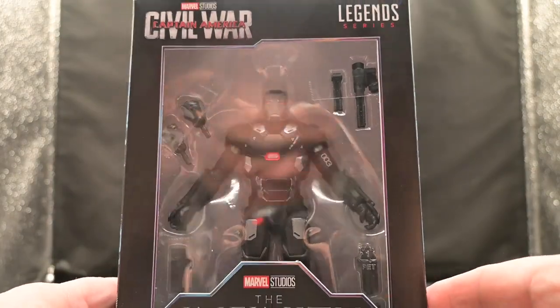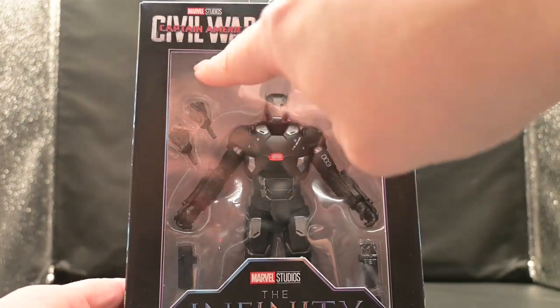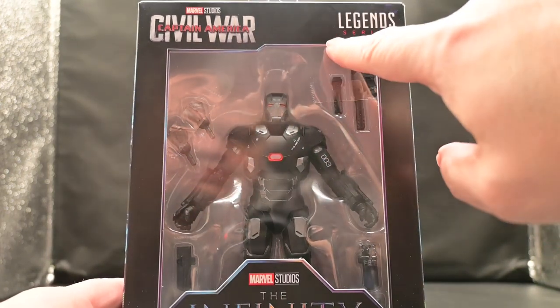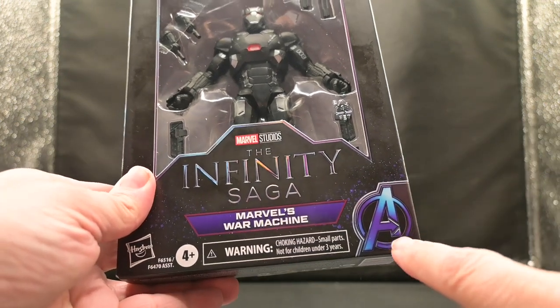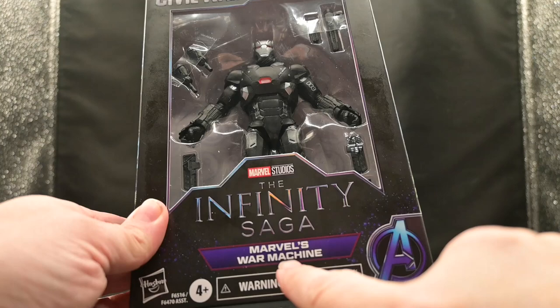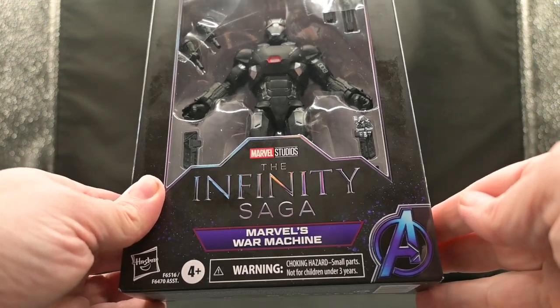Right off the bat, let's talk about the box. Up at the front here you'll see we have the Captain America: Civil War logo. We also have the Legends Series logo on the other side. We have the Infinity Saga logo. We also have the Avengers logo, which is a nod to War Machine's allegiance to Iron Man. Of course we also have Marvel's War Machine proudly displayed on the box.